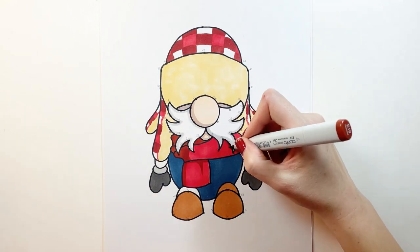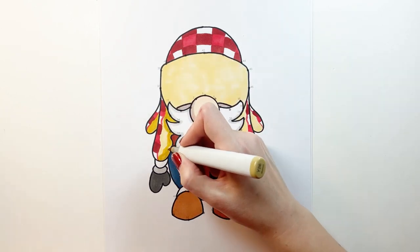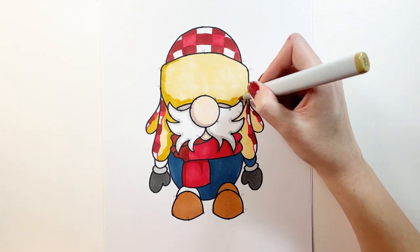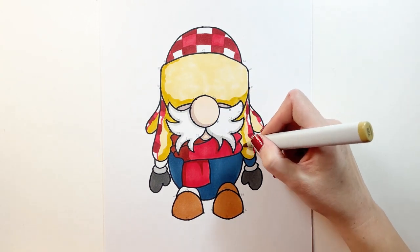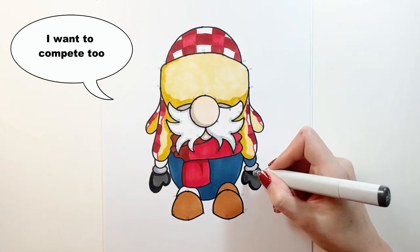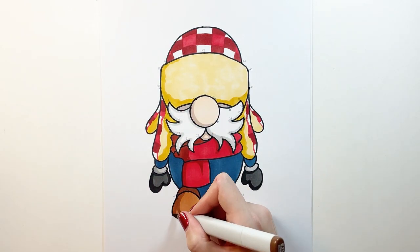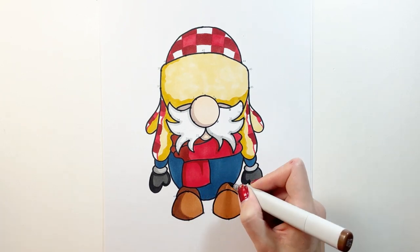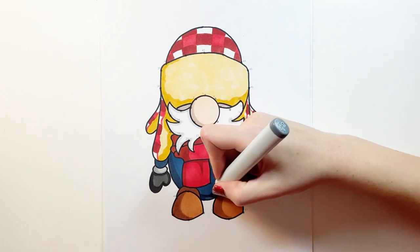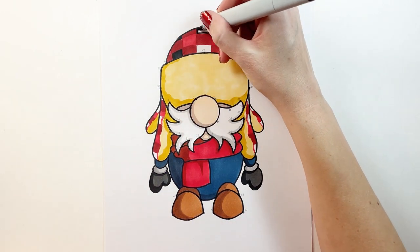The logging industry really has changed since about the 1940s because of modern technology. In the spirit of sportsmanship there are still logging competitions countrywide, and they include events like log rolling, boom running, speed climbing, chopping and sawing. Now our lumberjack gnome really wants to compete but you know he can't see. As you can see I'm adding shadows to my picture right now, and finally I'm going to use black to finish off the lumberjack plaid.